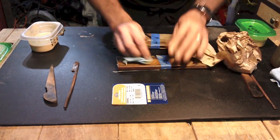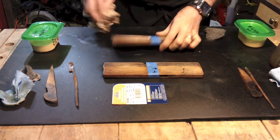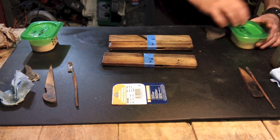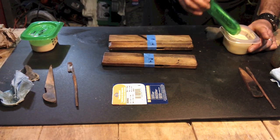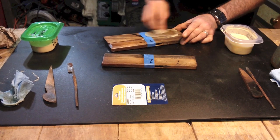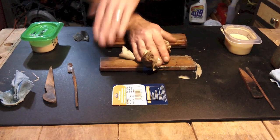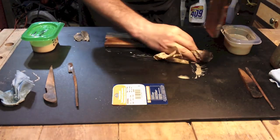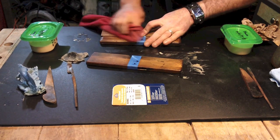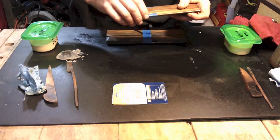It smells good, I'll give it that. Now we'll do the turpentine side.